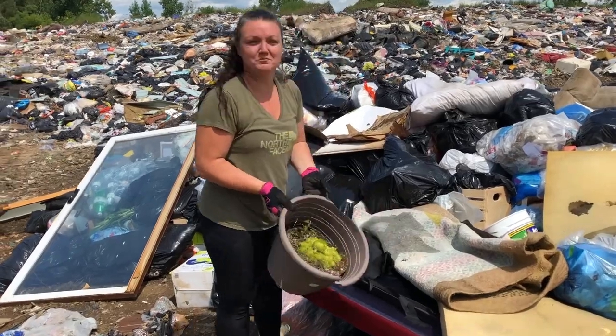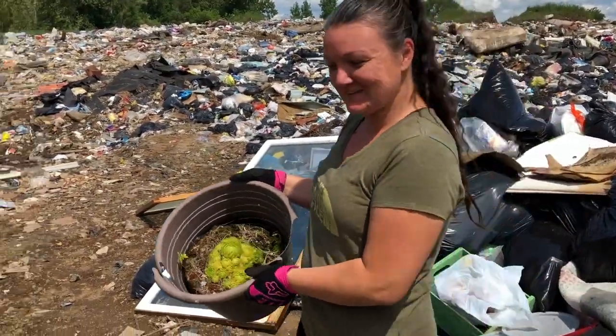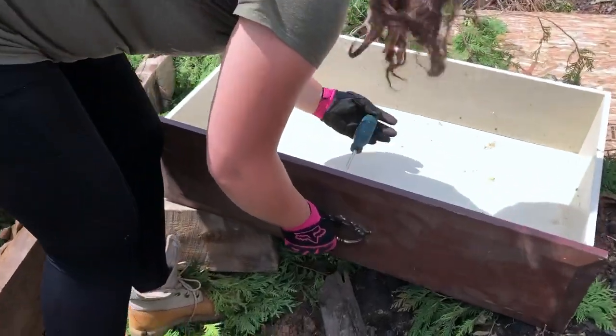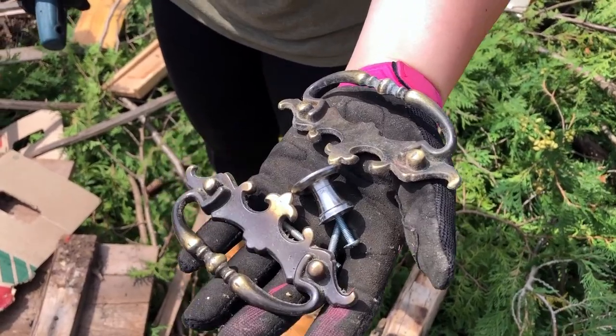A lot of people throw away good plants. I'm going to save these. Whenever I find hardware on furniture at the dump, if I'm not going to take the furniture, that's okay, but sometimes I just take the hardware off and use it for other projects.